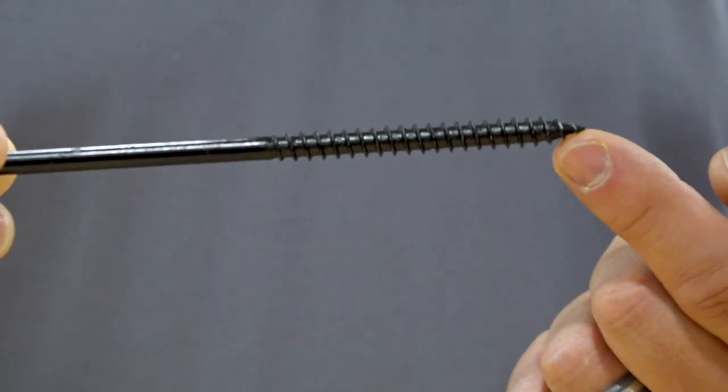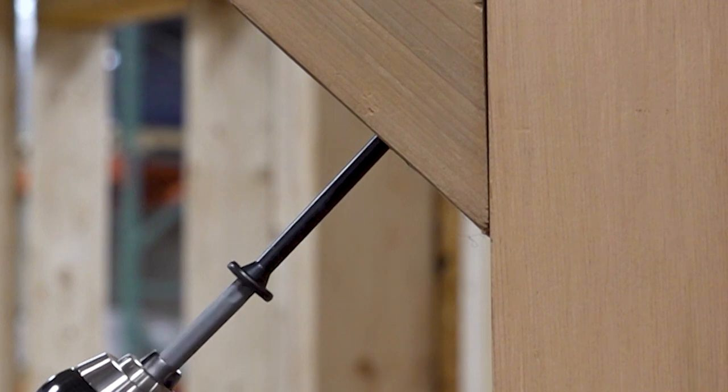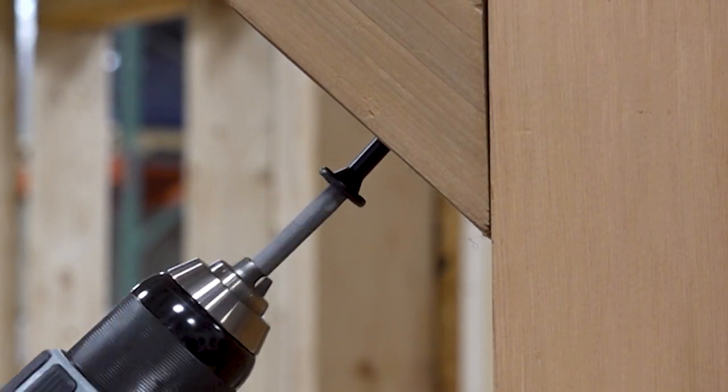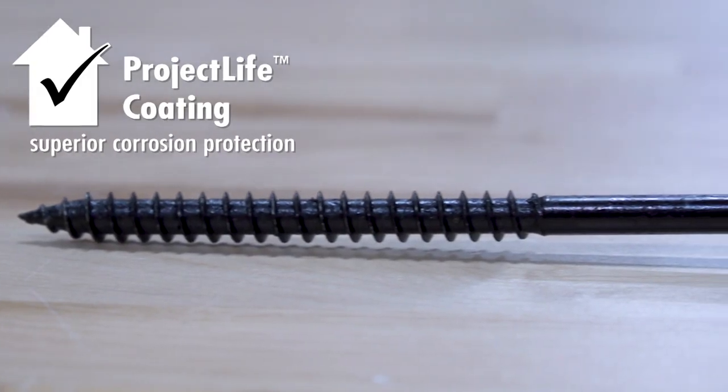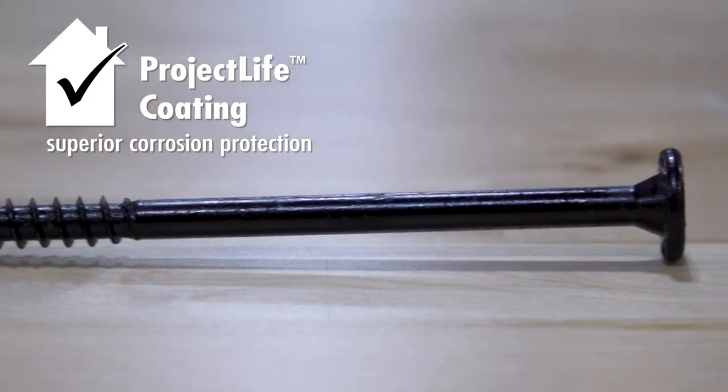With its sharp point and aggressive 3 inch thread, VersaLock requires no pre-drilling, installing faster and easier than traditional lag screws, while its durable Project Life coating provides guaranteed corrosion resistance for the life of the project.